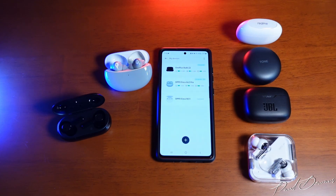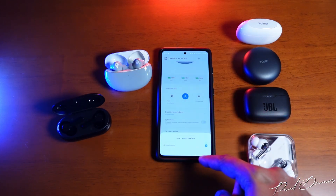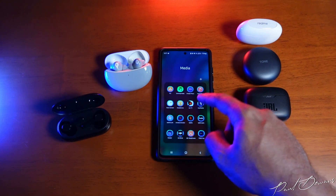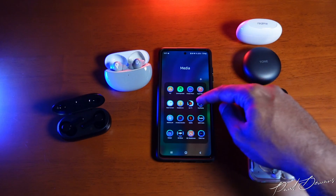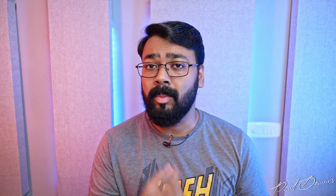Moving on to features — all of these earphones have their own app access except the Oppos and OnePlus, which use the Hey Melody third-party app. The Hey Melody app has become more detailed than it used to be, but the dedicated apps for Nothing, Realme, JBL, and LG go way more in-depth. One interesting thing I never thought I'd say: all of these earphones ranging from 3500 up to 7000 rupees come with active noise cancelling, and they work terrifically well.